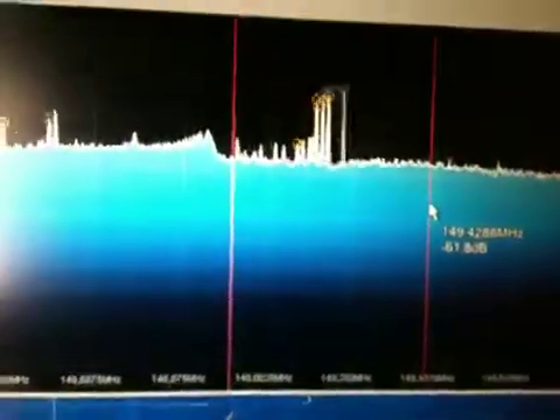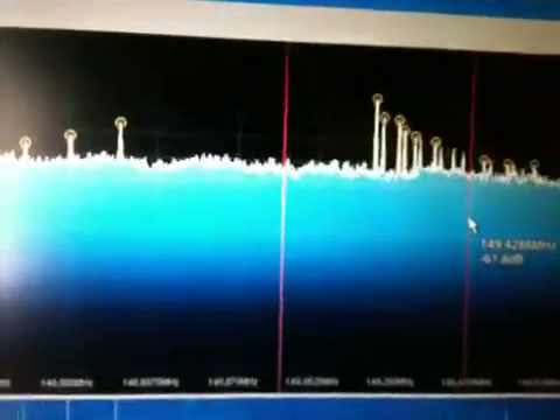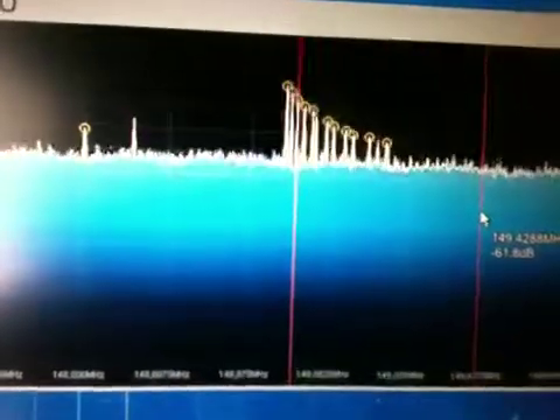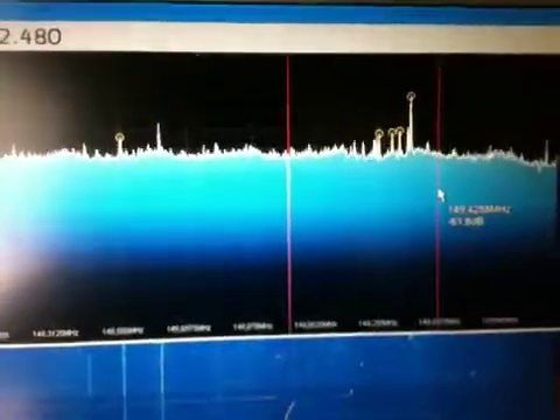It is easy to tune in on different frequencies. Never recognized this before, but it is interesting stuff.